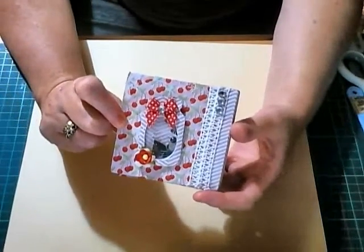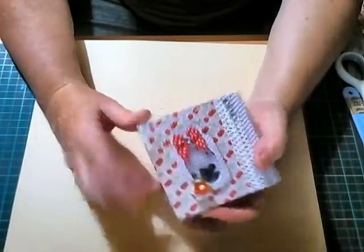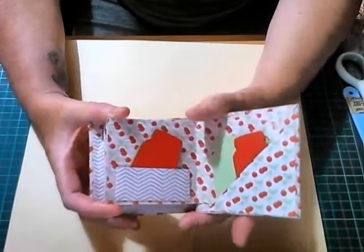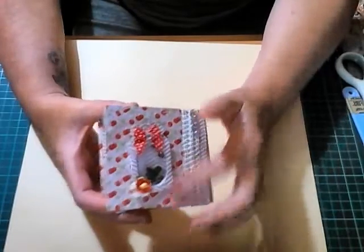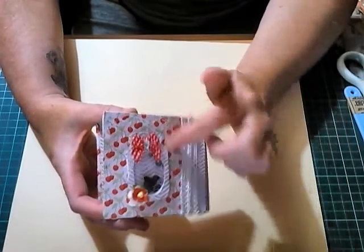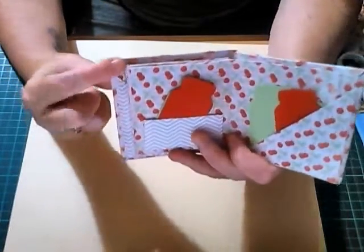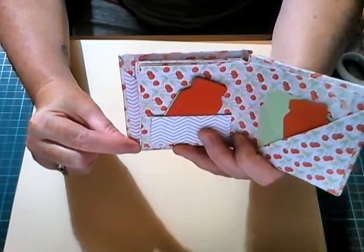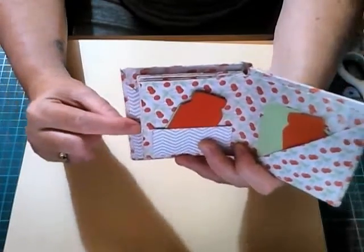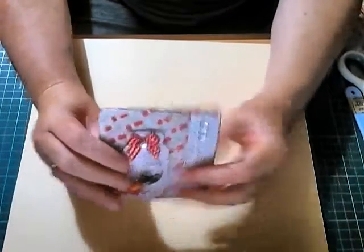This is the one I've got left to show you, and this is the one I made with a little shaker mason jar on the front. It's a mini three-by-three - the pages are three by three, but it actually measures three and a half by three and a half with the covers. On the one I'm going to show you today, I'm actually going to reduce the size of the covers to three and a quarter, because I think it would look a little bit better.